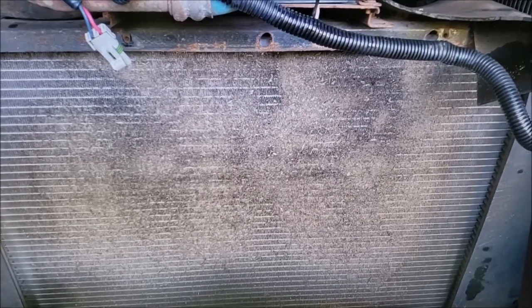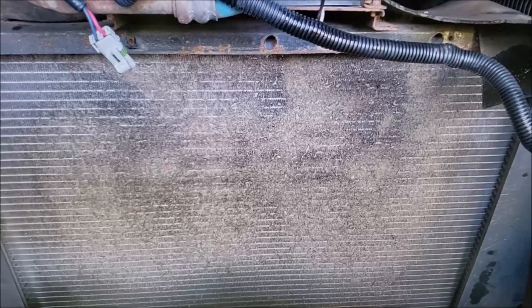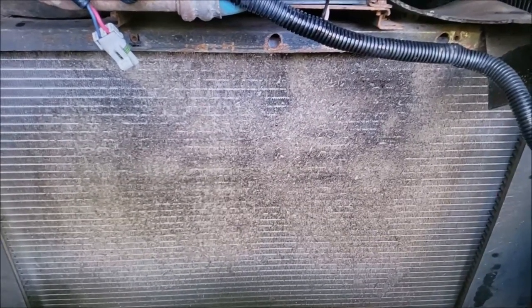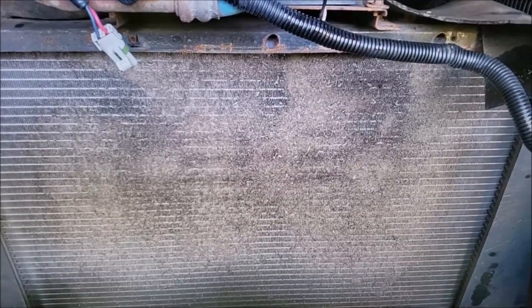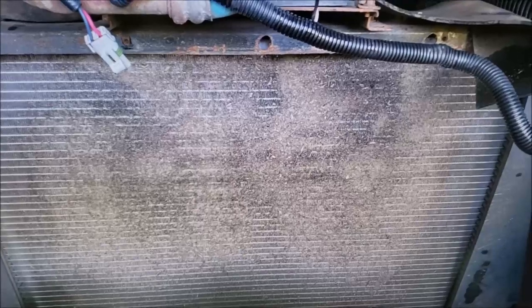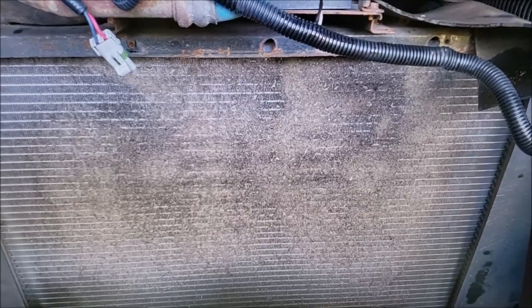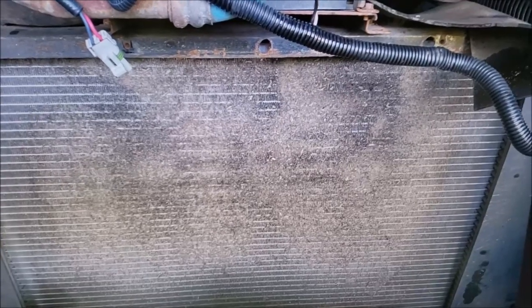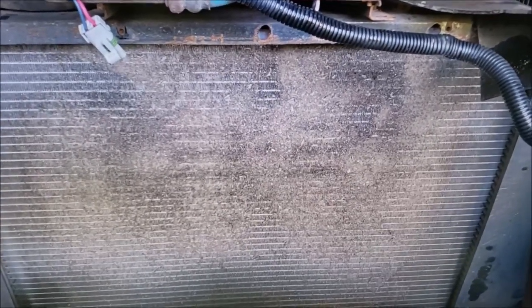A friend came by with some overheating issues, and by using an endoscope I discovered his radiator was the same way — he was at about 80,000 miles. I then checked my own RV at 70,000 miles, and it too had quite a bit of crud on it. It's surprising because when you look at the front of the condenser, everything looks fine.